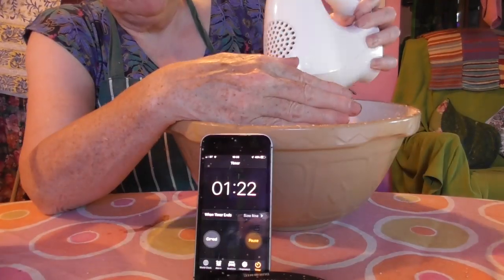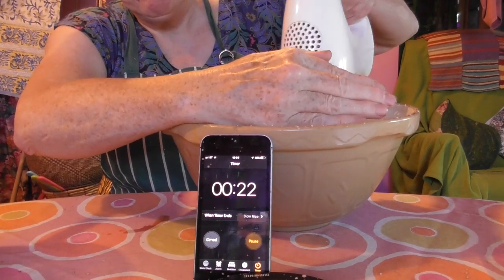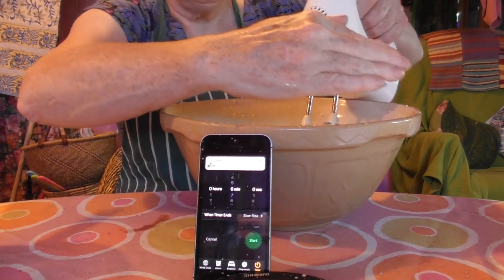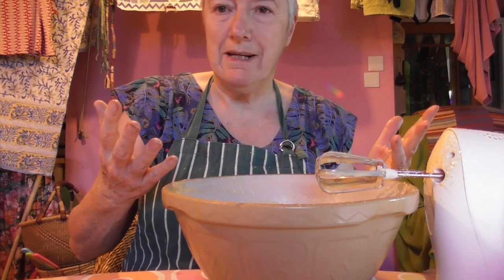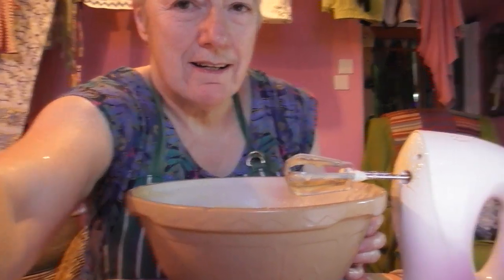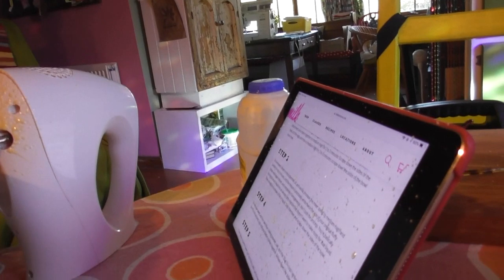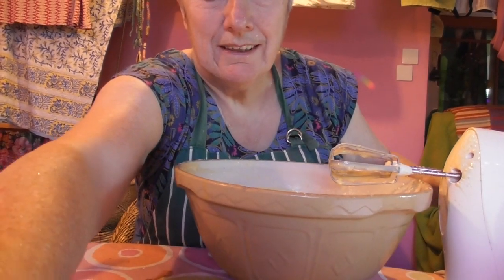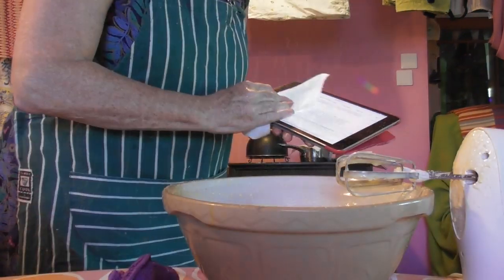Now I know why those people have mixers with guards on, because just look at my iPad — which is where the recipe is. I'm just going to have to clean everything off. What a mess. It's done it though. Back to the recipe. I'm just checking that the camera has not been splattered — I don't think it has.